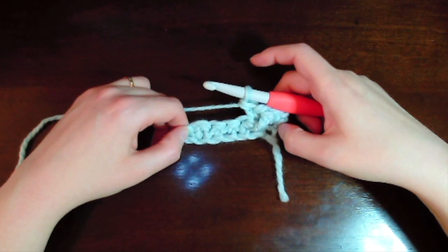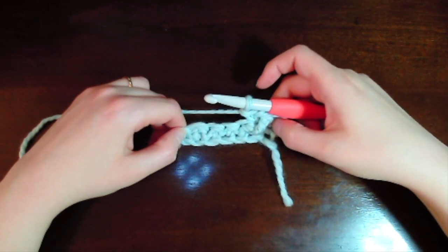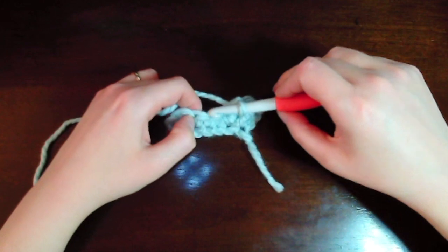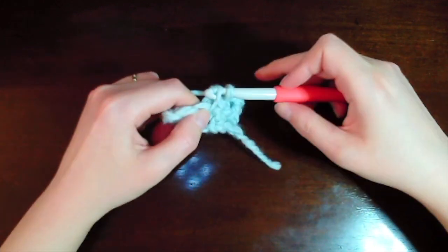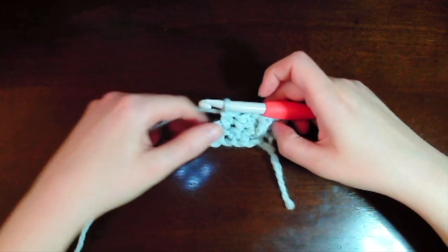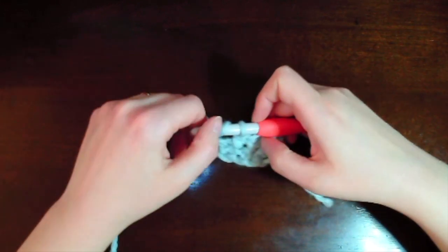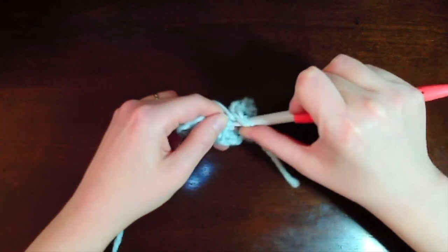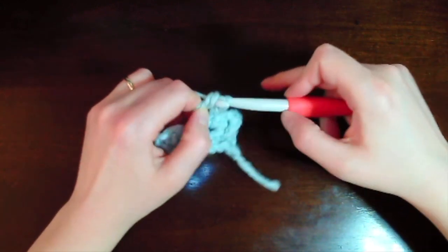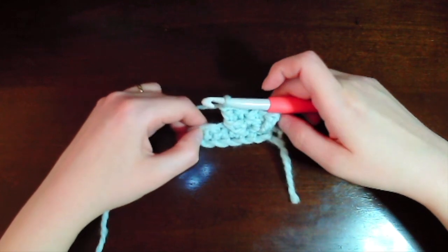Now we're going to do the TFS stitch, which is the Twist Front Stitch. We skip a single crochet and work a single crochet into the next single crochet stitch — making an extended single crochet here. Then we make a front post stitch in front of that single crochet, going back to the stitch we skipped: yarn over twice, insert hook around that skipped stitch, yarn over pull through, yarn over pull through one, pull through two, and two. That was the TFS Twist Front Stitch, and we've now finished our two cables.